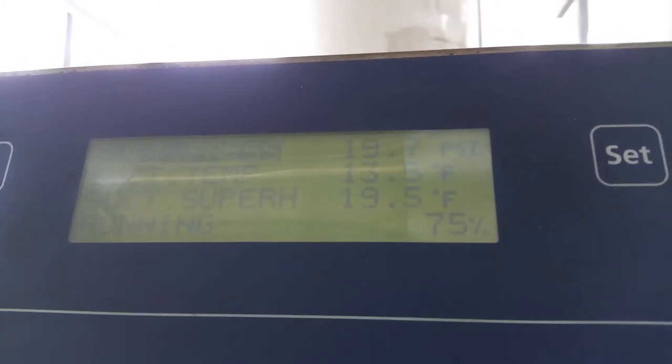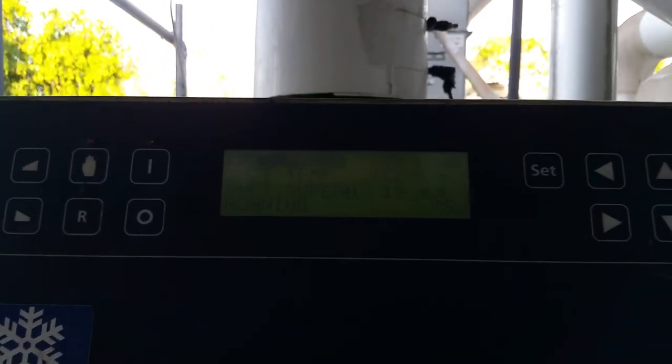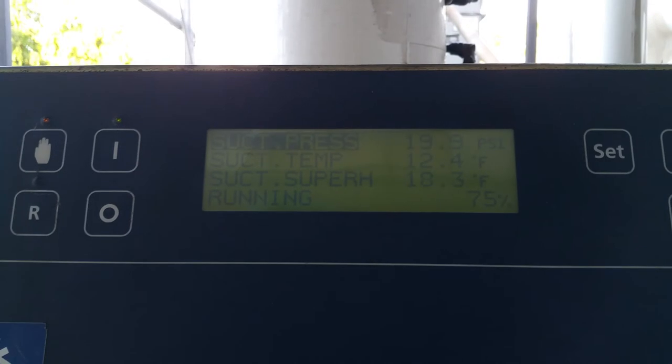That's how you troubleshoot a highline refrigeration chiller for the cold suction superheat. Sweet.